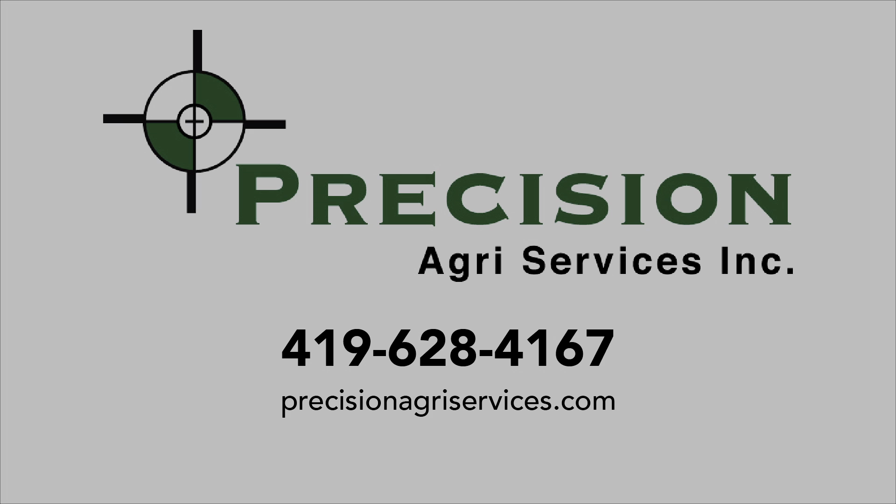Thanks for joining us. Dusty Sonnenberg with the Ohio Agnet. Here with your Cab Cam tonight, we are on the Henry-Wood County line. We're going to be planting some organic soybeans with Shane Meyer. We're going to check out the technology on his planter and see if we can get some soybeans in the ground as the sun begins to set before the rain falls again. We want to thank our friends at Precision Agri-Services for bringing us this coverage.